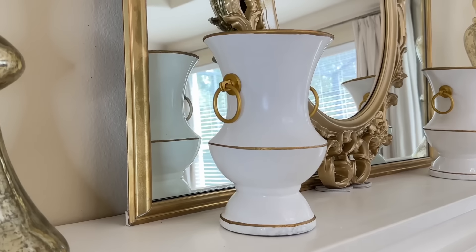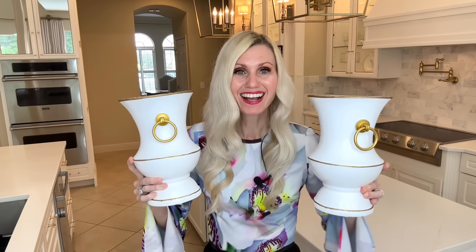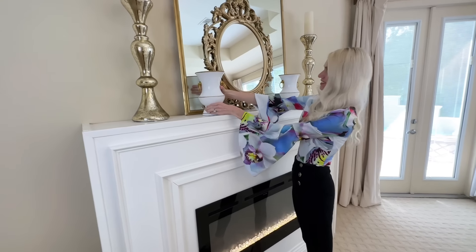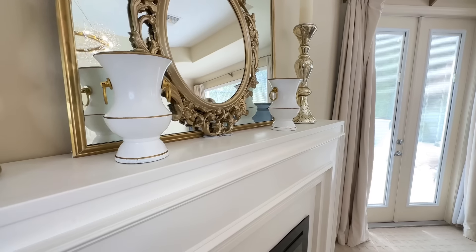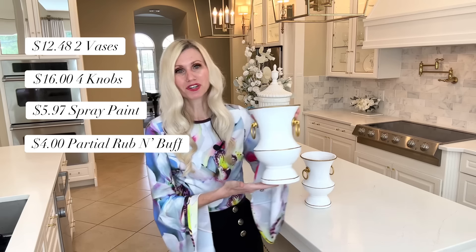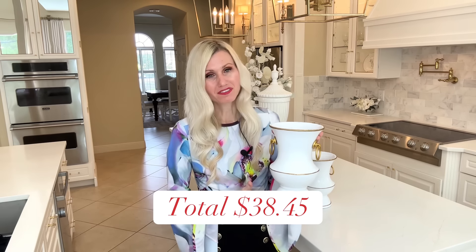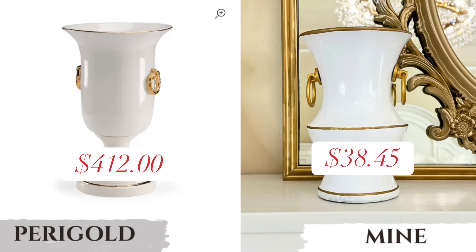Now I have a blank slate to work with. I took it outside and sprayed the underside and four sides in black semi-gloss spray paint. Once those were coated, I let it dry for one hour. Then I flipped it over, using the paint can lid to keep the box elevated so it doesn't get stuck to the paper, and painted the four sides one more time to make sure everything was sufficiently coated. I also painted the inside.